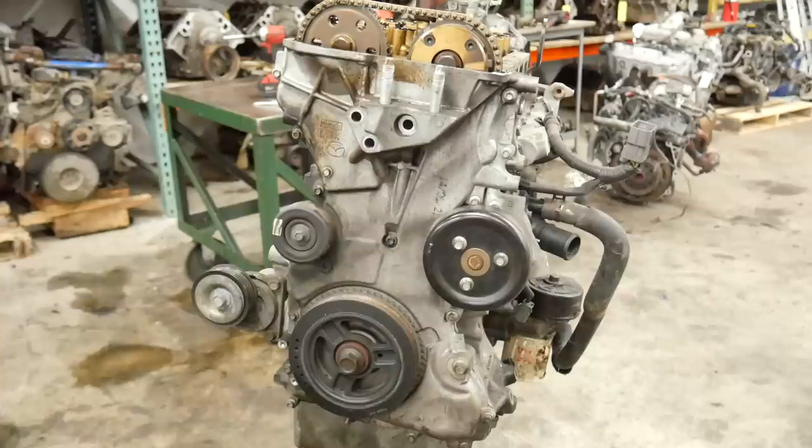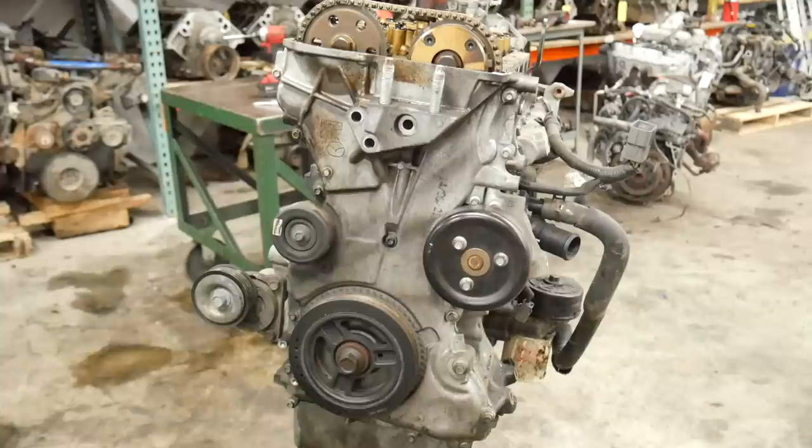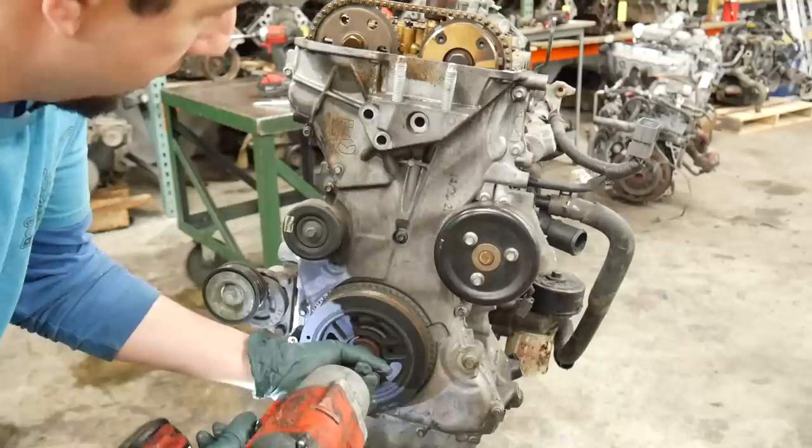The first thing we're going to do is peel this timing cover off, but before we can do that we've got to pull the crank pulley off. There's a hole right here in the crank pulley and a threaded boss on the timing cover — you'd think that would line up as a tool for holding the crank pulley, but if you put a bolt through there and put any torque on it, it breaks the timing cover. Also, this isn't keyed — the cams aren't keyed, the crank isn't keyed. It's infinitely adjustable, which is cool if you make a terrible product, but it's terrible when you have to work on it all the time.